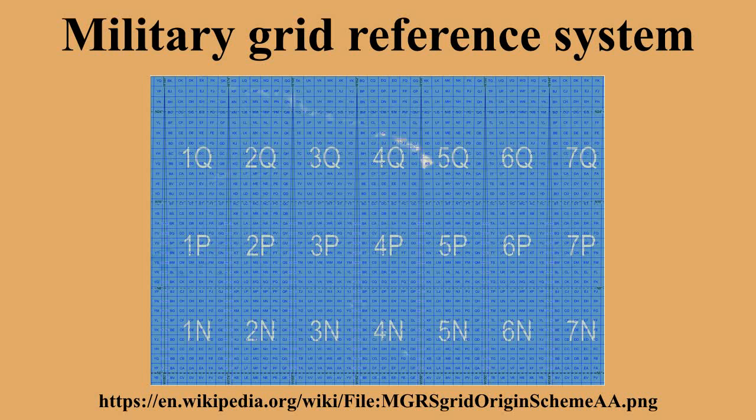The MGRS is used for the entire Earth. An example of an MGRS coordinate or grid reference would be 4QFJ12345678, which consists of three parts: 4Q, FJ, and 12345678.